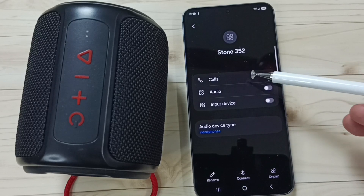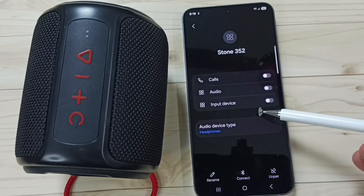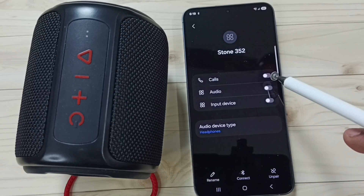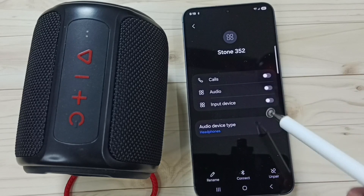Here you can see all three options are disabled — that is the reason it's not working. Let me enable one option. You can also see a 'Connect' button here — but even tapping Connect is not working, so let me enable one option from this list.